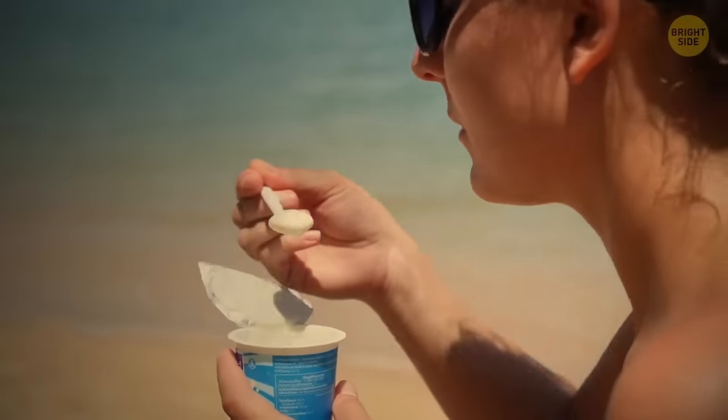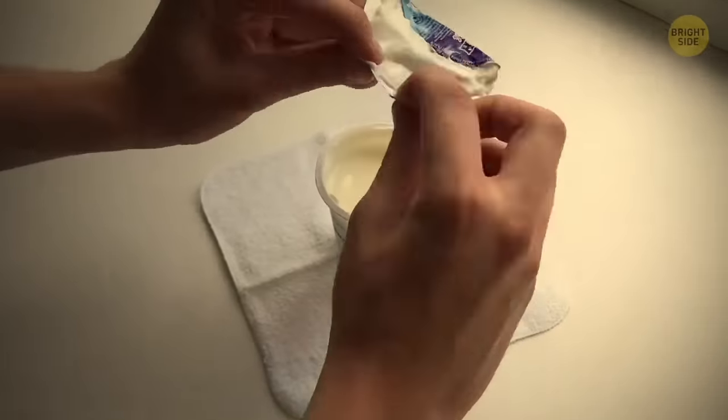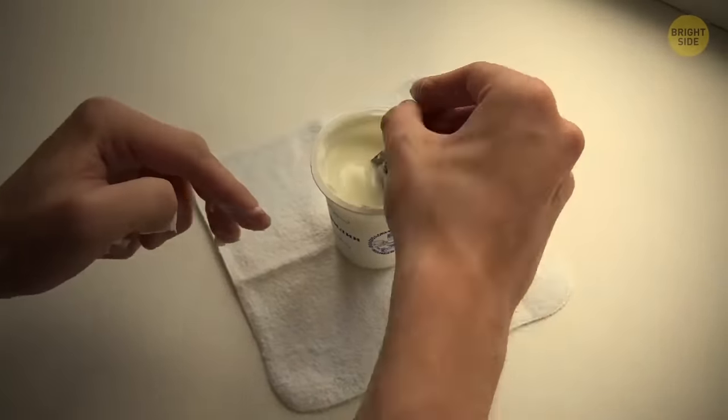Yogurt is a great healthy snack to eat, provided you have a spoon with you. But if you don't, all you need to do is twist the foil lid from the yogurt pot into the shape of a spoon.